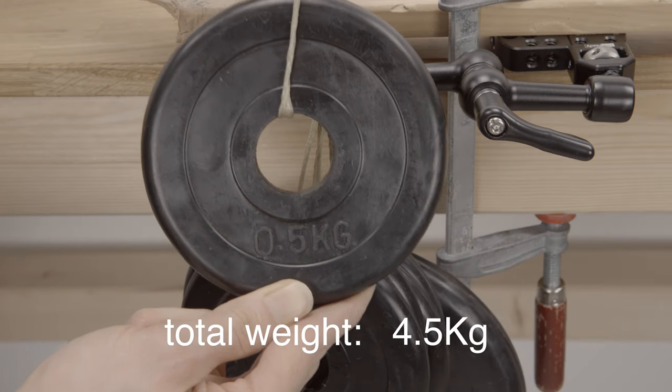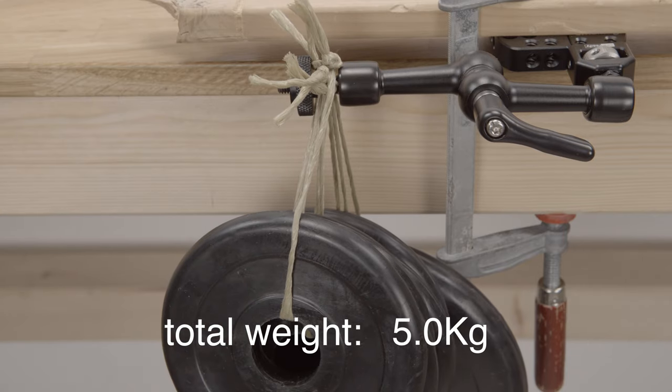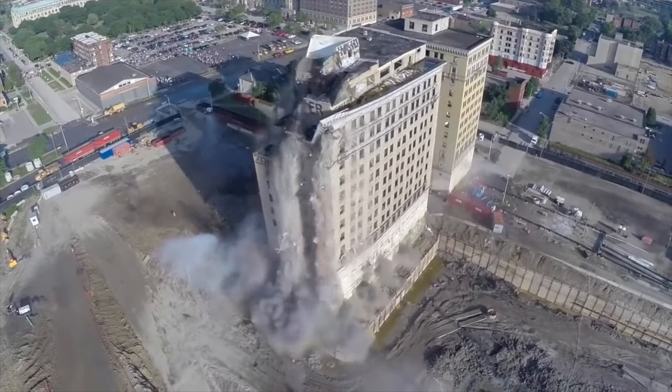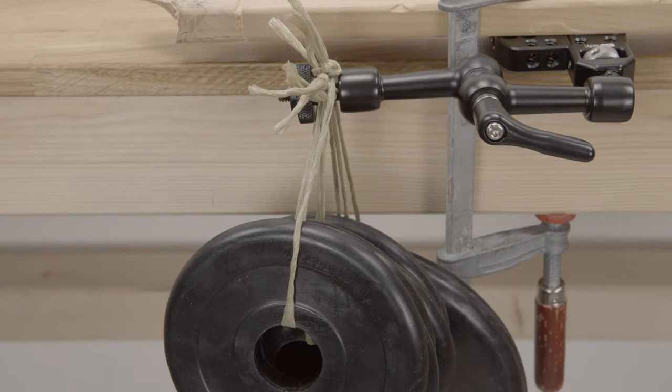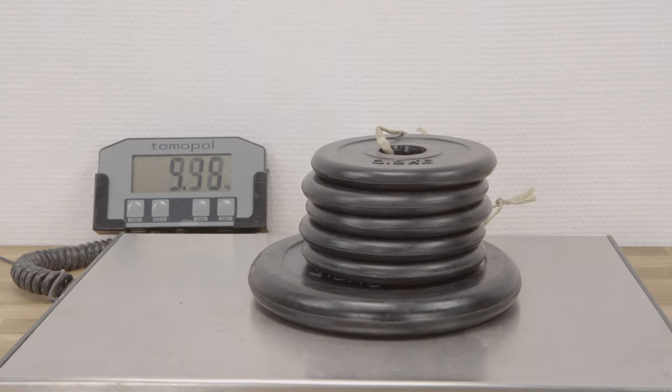Now we are at 4.5 kilos, and when we add another half kilo the thread locker slowly starts to give way, so we stop at this point. The total weight is just above 5 kilos.